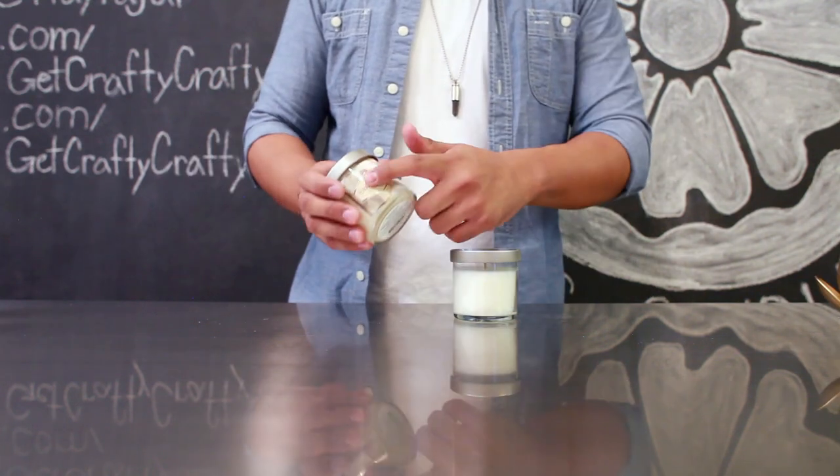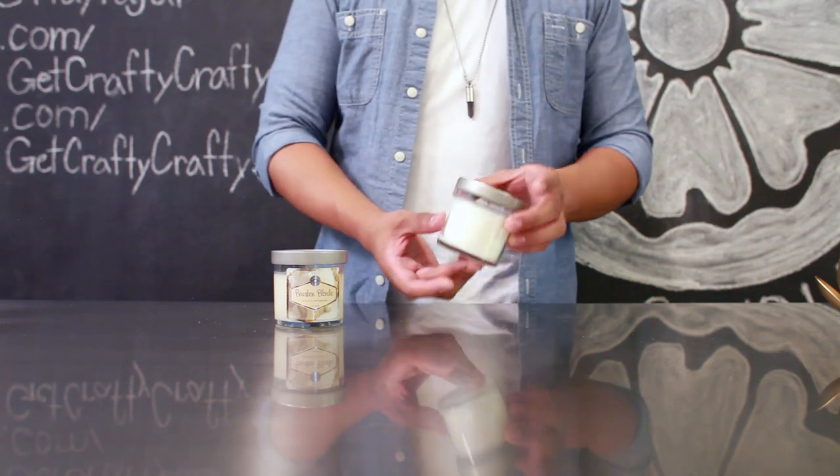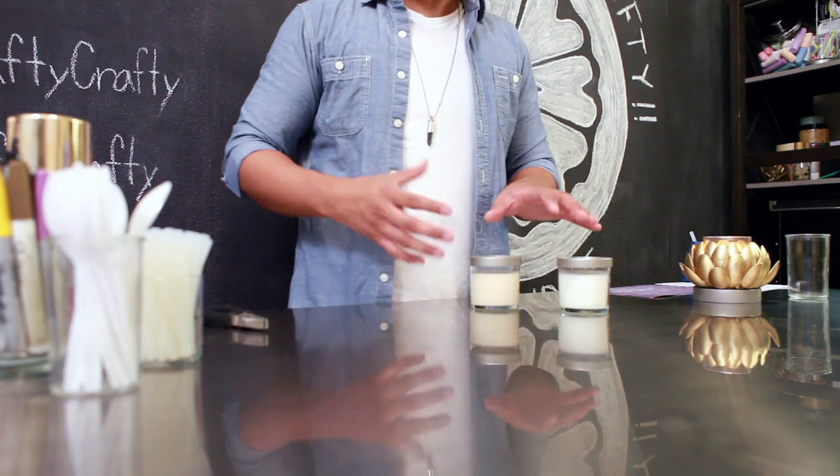First, remove any stickers on your candle. You want to make sure that the surface is clean and dry before you start working with it. Once you've cleaned up your candle, go ahead and set it aside.